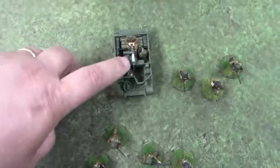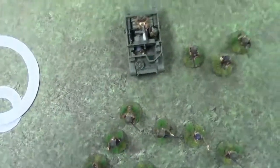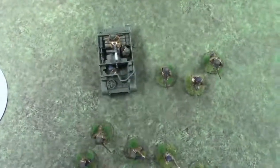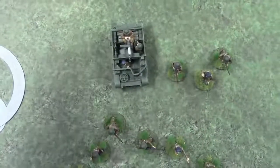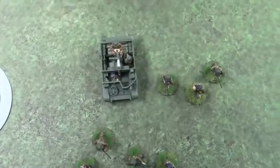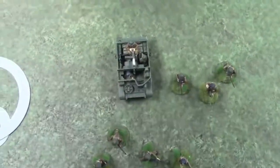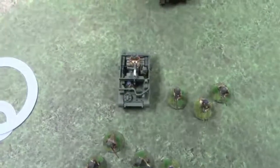Hitting a vehicle with an HE explosion means you always select the armor facing from which the shot is coming if it's direct fire. If it's indirect fire, you always consider it to be hitting the top armor. We'll talk about that in a little more detail in a couple of seconds.